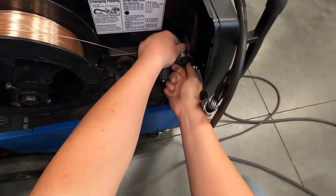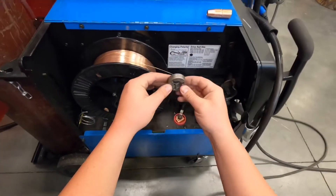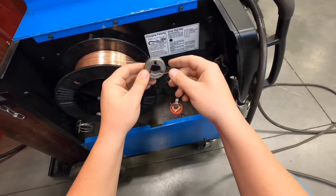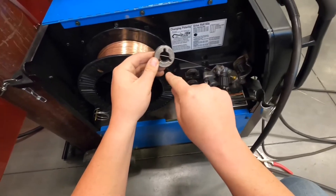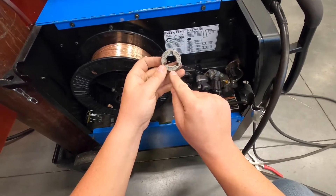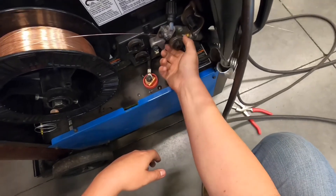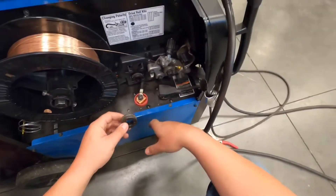To change the drive rollers, hold the bottom one still to keep it from moving and twist the top piece — then the drive roller slides off. Notice it has the wire size stamped on it and whether it's a U-groove or V-groove channel. We're running 035 wire, so that size needs to be facing us when we put the drive rollers back on. The other side is marked 030 — if we were running 030 wire, that side would need to face out. The bottom roller is gear-driven so you don't need to hold it tight when changing it.